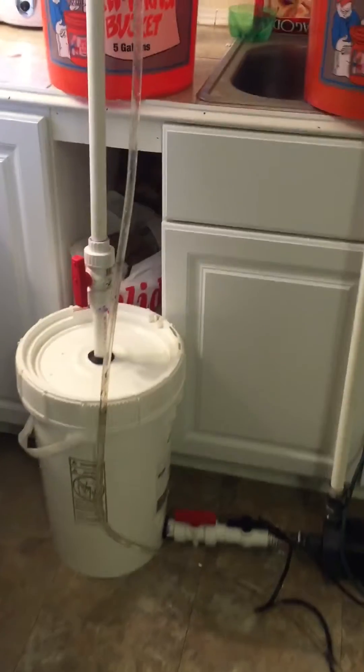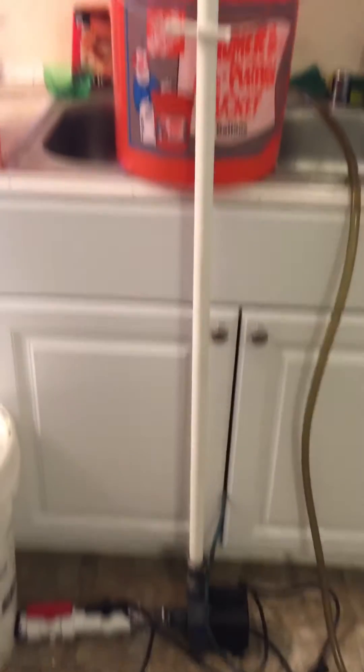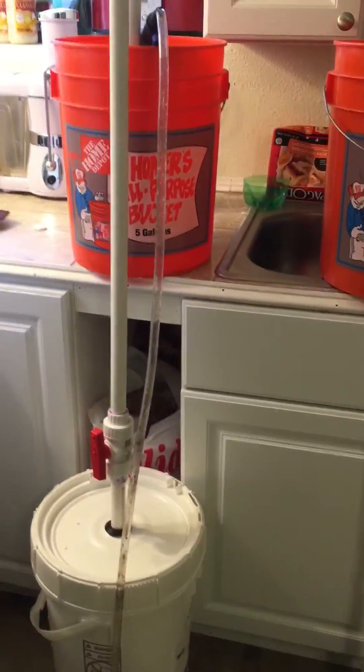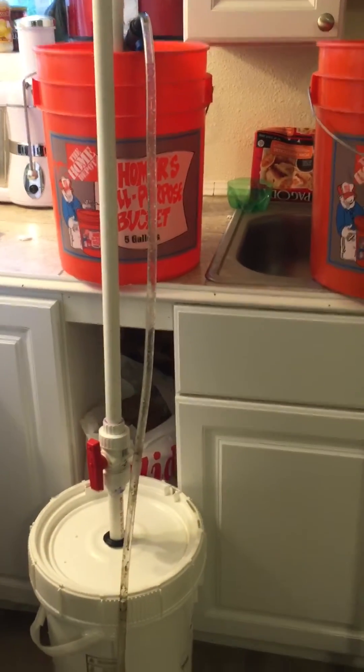I still got to fill this up with media, but this is basically a DIY canister filter I got set up. I just finished doing all the plumbing and hooking the pump in and whatnot, and I tested it to check for water leaks — it's golden.